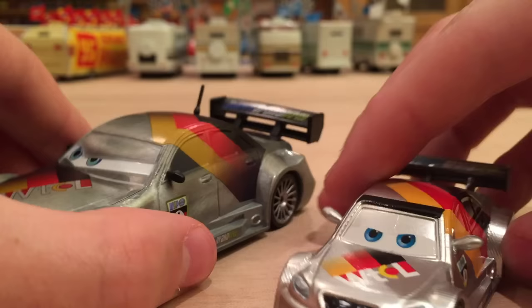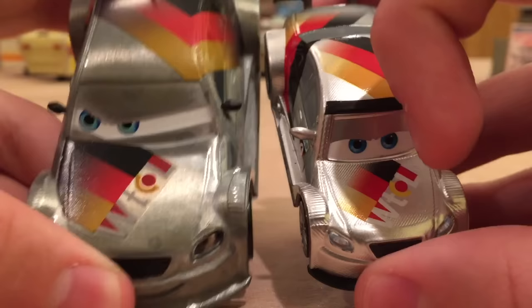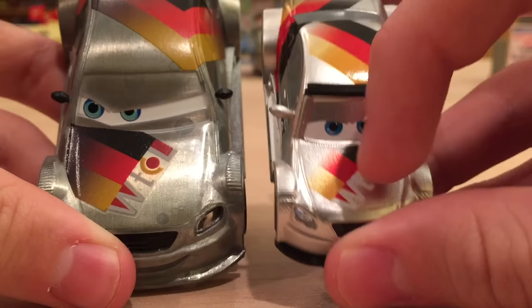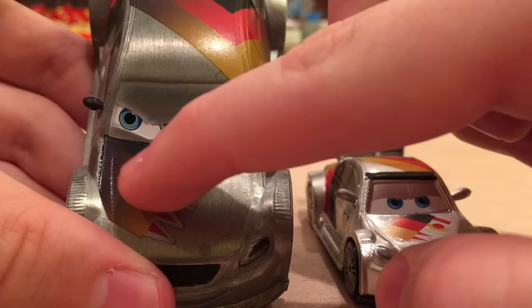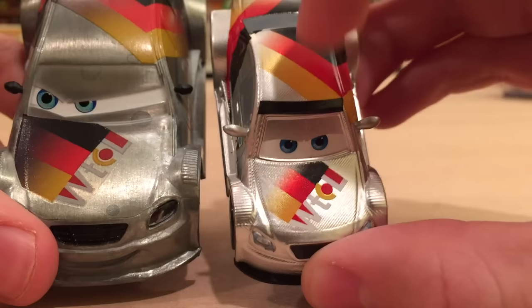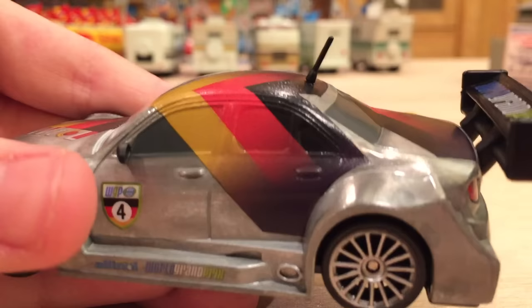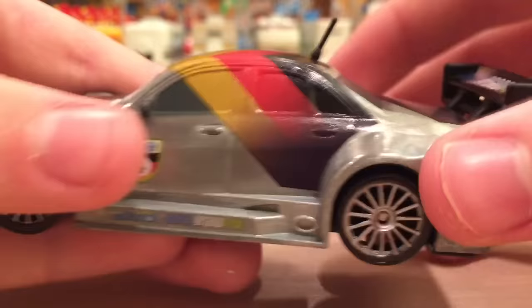This is one that does follow the scale. First, you can see the expression is different, which is expected going between two different brands. One major thing is that on the Mattel version, the stripes that resemble a German flag kind of fade into the hood, while on the Disney Store version they go all the way back solid until they reach the end of the hood. The tone of the silver is also quite different — Mattel made it really shiny silver, while the Disney Store did more of a Zamac bare-metal look, and I actually like that better.